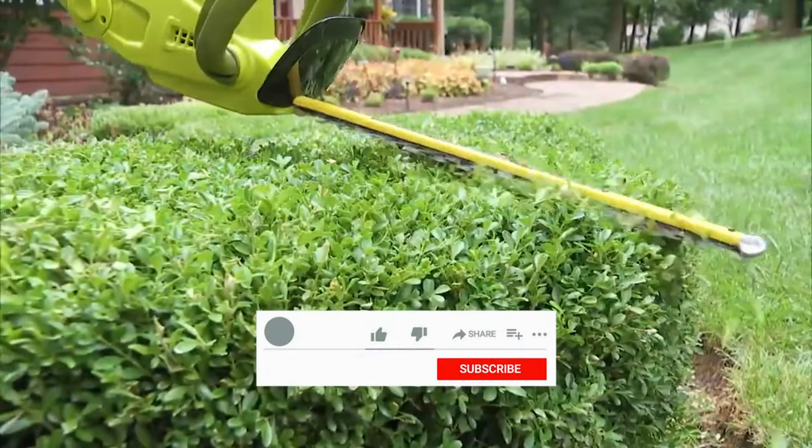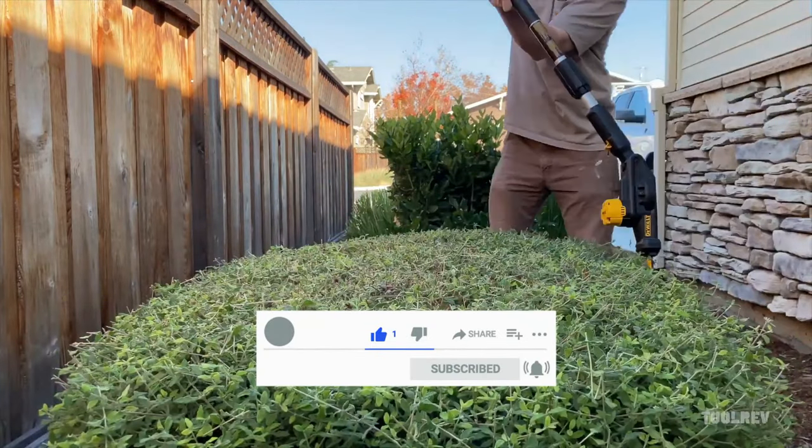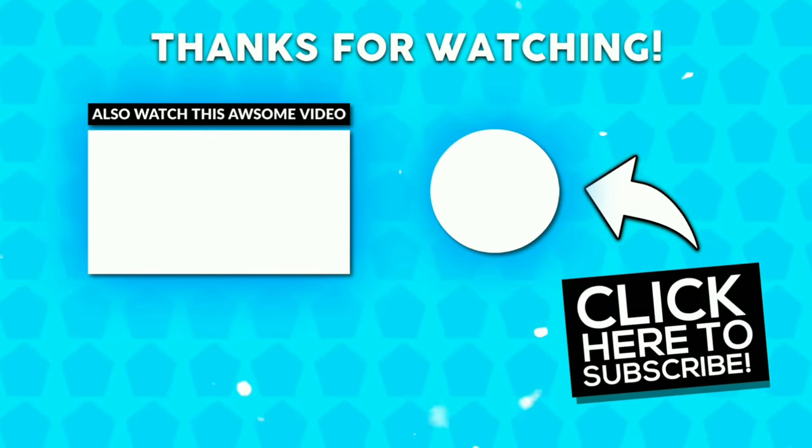If you found this video helpful, don't forget to give it a thumbs up and subscribe for more tool reviews and landscaping tips. Thanks for joining me today, and until next time, keep your hedges sharp and your gardens thriving!